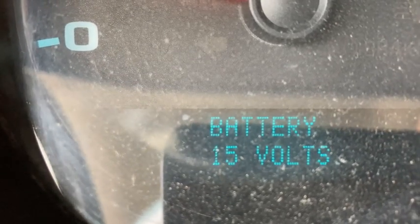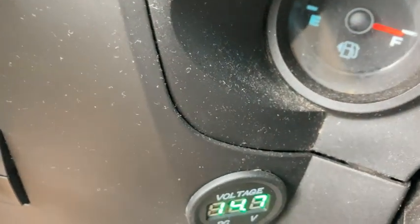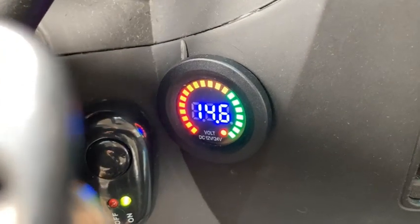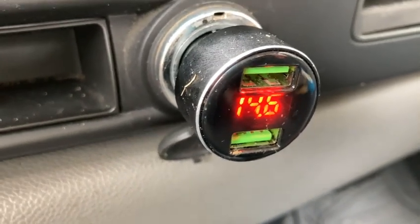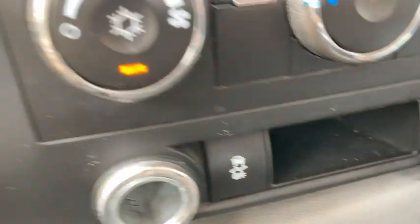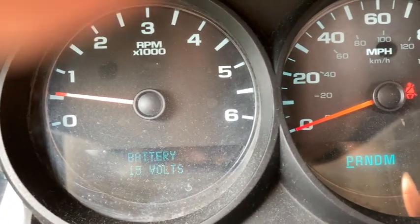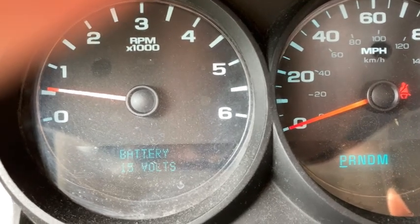I added a second battery — see, it's back to normal. Now I couldn't understand what was going on, but it's got a current sensor. It doesn't drop any further than 14.5 now. It's got a battery sensor that controls everything, and I'll show it to you in a little bit.